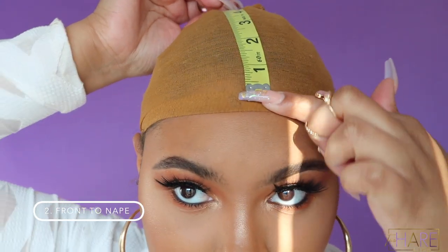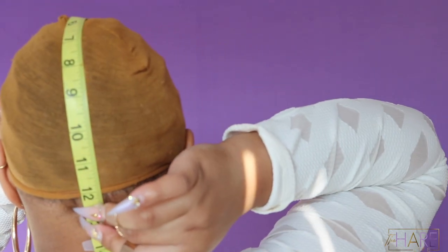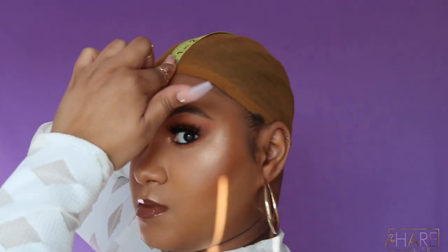Next up we have your front to nape. You're going to place your measuring tape at your hairline and go all the way down to the nape of your neck, making sure that your measuring tape is in the middle of your head.